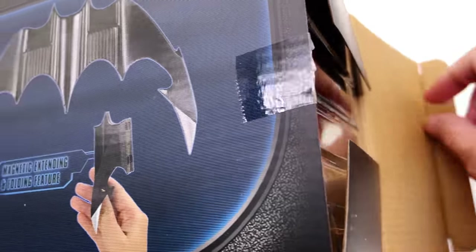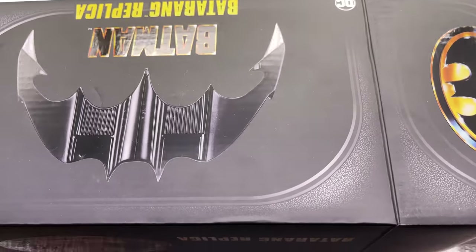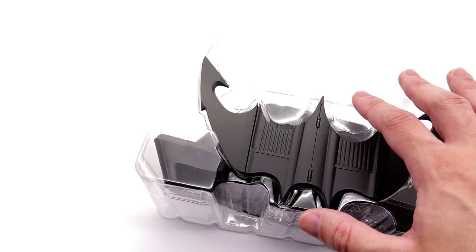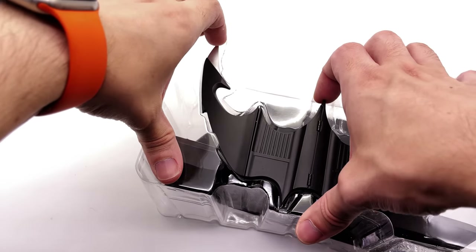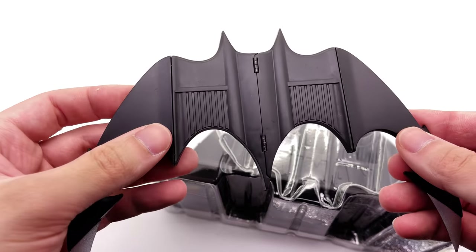I have seen a couple of reviews on this already, namely by the Review Spot, and I was super impressed with NECA's attention to detail here. They haven't necessarily used the highest quality materials in the world on the display base, but we'll get to that in just a second.